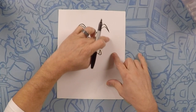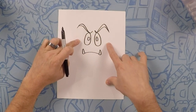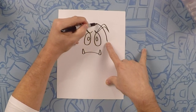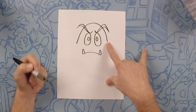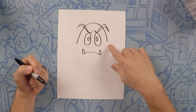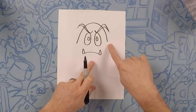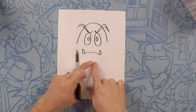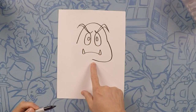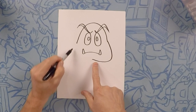Now next we're gonna do the top of the mushroom. So it's just gonna be a giant rainbow from about here to here. It's okay if you cross through those eyebrows because we're gonna color those black. Now from here to here we're just gonna do like a C, a backward C. And that same shape on the other side.